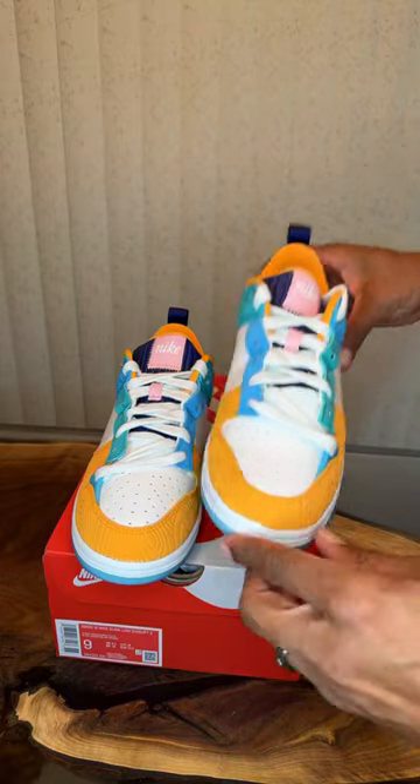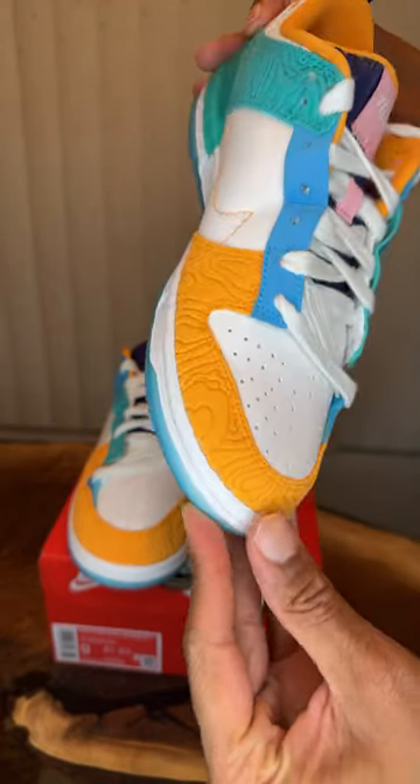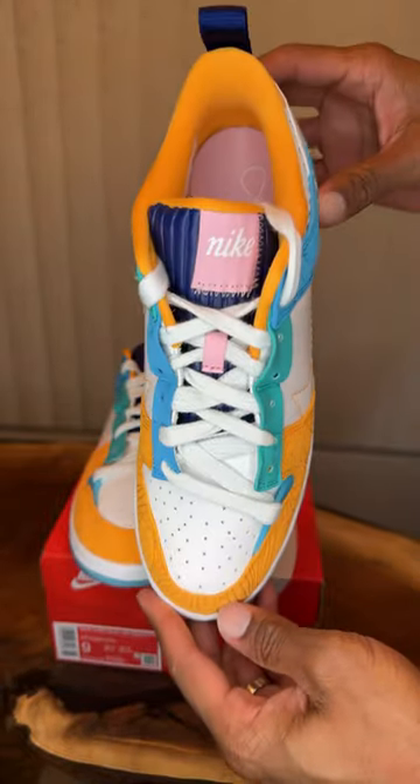It's a nice clean pair. There is the usual glue you'll see when you get Nike pairs — a little bit of glue here — but other than that it feels like a quality premium shoe. I wish they made it in men's sizes.